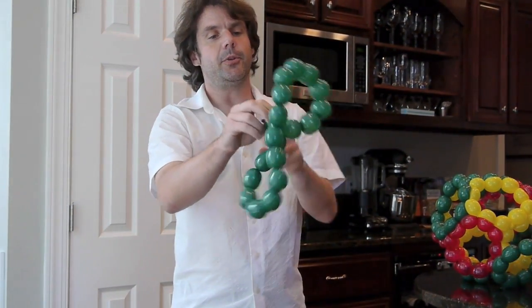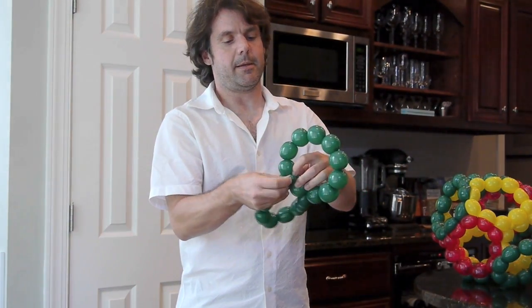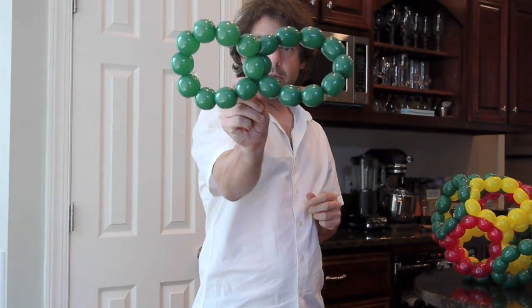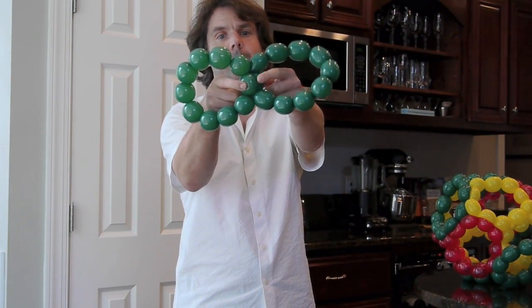Then you have two loops, and you make a little push here — a small bubble — and you tie it around like so. Now you have a nice decagon here, a decagon here, and you have a double bubble here.